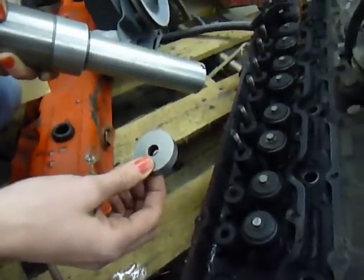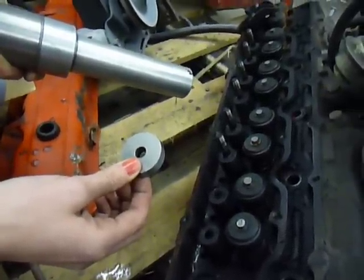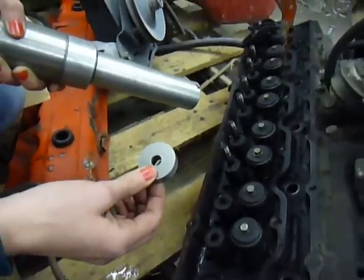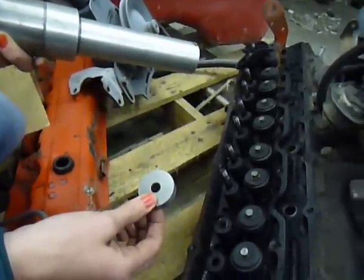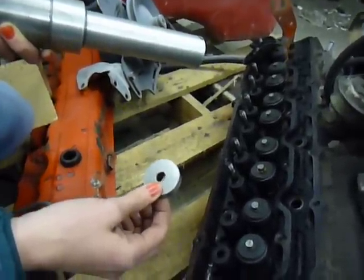Hi, this is Tom. I'm going to show you guys how to pull studs with a new tool that I have. It's a hydraulic stud puller for head studs.